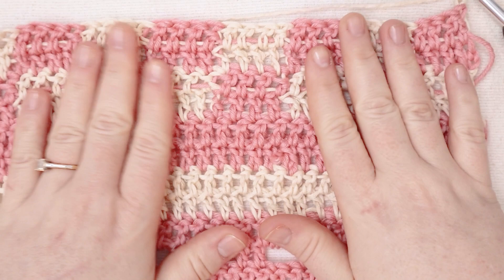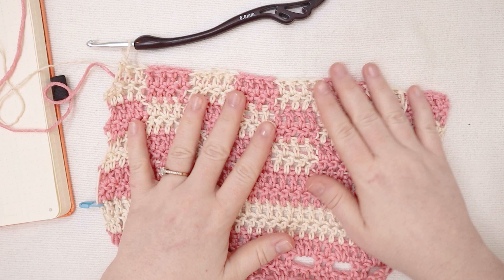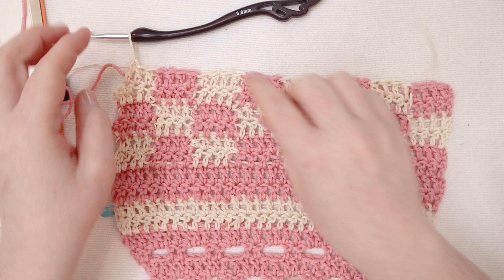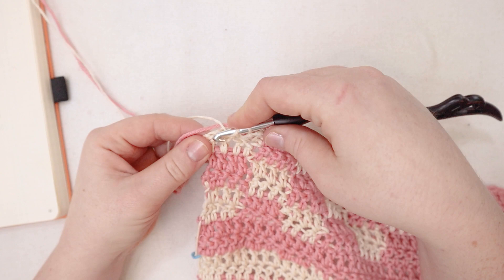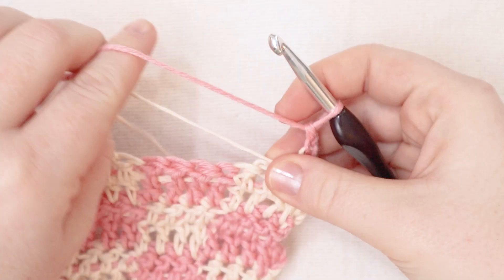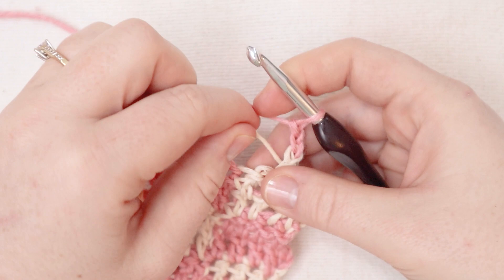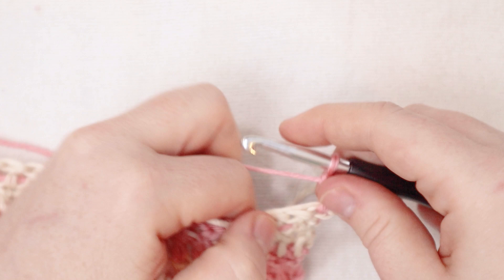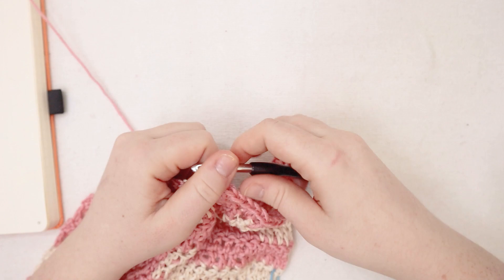For rows seventeen and eighteen I'm going to repeat it one more time so that I have three chunks of this checkerboard pattern. I'm just at the end of row number eighteen now and look at how cute that looks. I think I'm now going to do another two rows just in the double crochets of just the pink. So I'm going to finish off row eighteen with a double crochet in the cream but finish the stitch with the pink yarn. I'm going to cut my cream yarn at this point. For row nineteen I'm going to begin with a chain of two and turn and double crochet over my cream tail. For rows nineteen and twenty I'm going to do one double crochet in each stitch across.